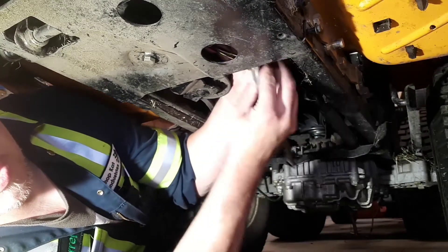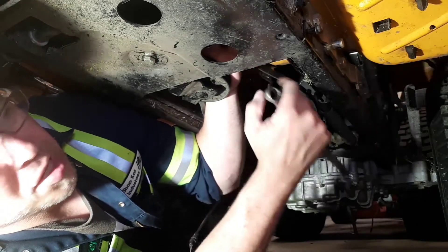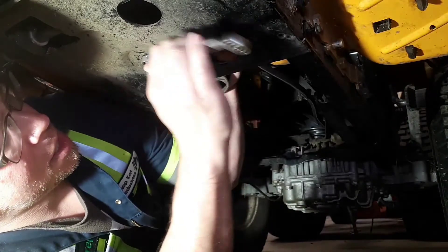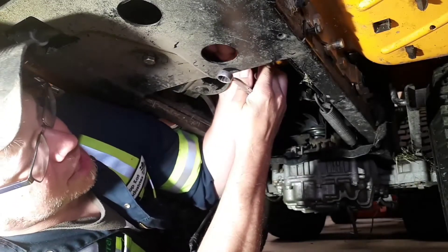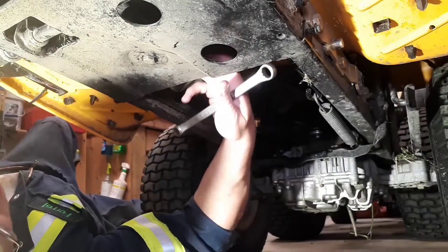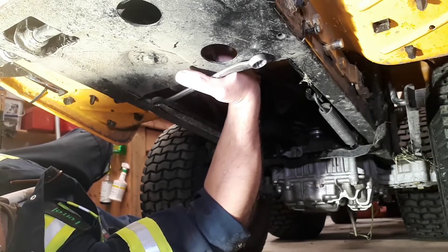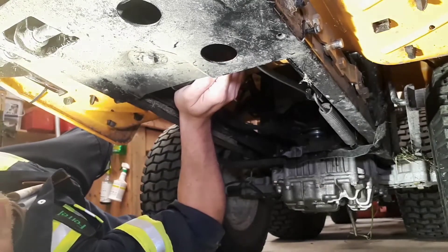I think maybe the only way is to pop this plate into place. You're just fighting so many linkages and springs and all these different things that all want to do their job at the same time, and they all just get in each other's way. It's not easy. You're about to get your hand stuck in here because that tightens up. You just have to keep fighting it and make sure each step of the way that all the linkages and belts are in the right place.